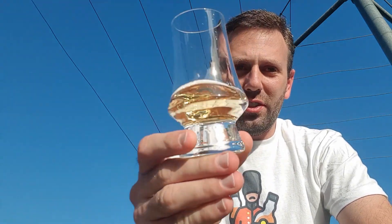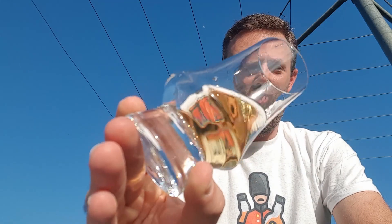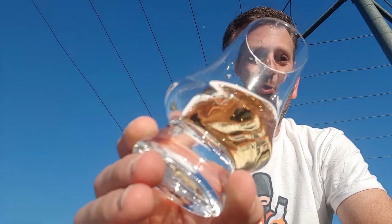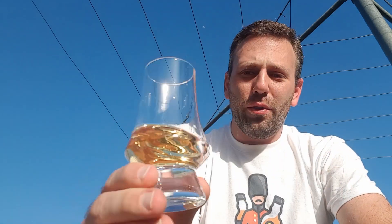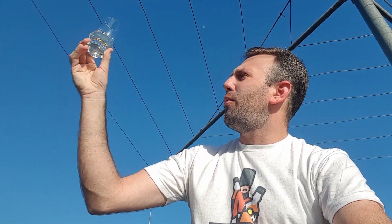Normally I don't really focus too much on the coloring of whiskeys, but being that this is natural colored I just want to point out how light it is. It's just like a slightly off-yellow water — a very light tint, almost like a very watered-down honey.